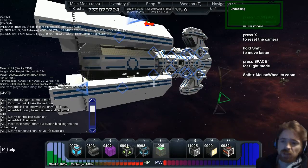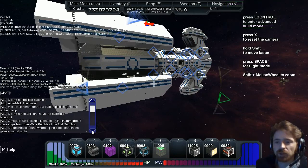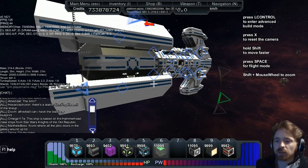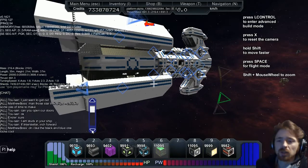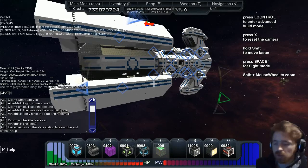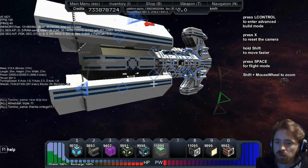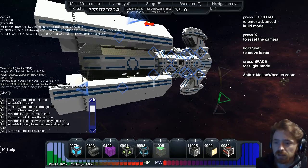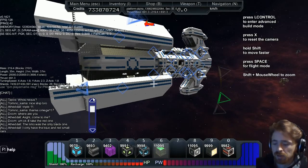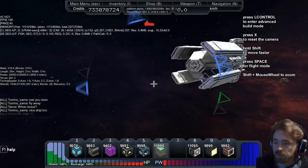This ship is based on the Hammerhead class ship from Star Wars: Knights of the Old Republic. And there he is — first thanks, Omega 117, nice ship bro. And off he flies — see you soon!